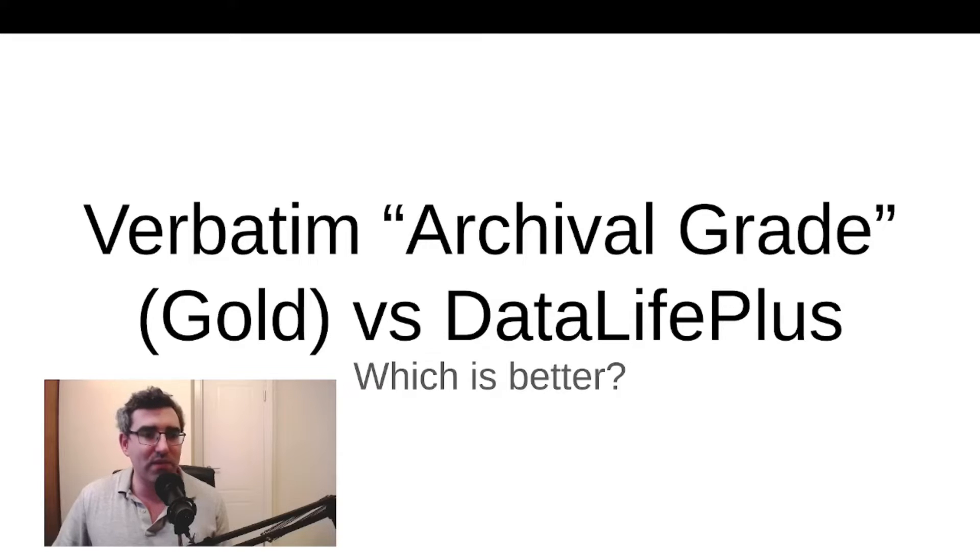I don't think they make any specific BDR product marketed as archival because they have the M-discs for that, and of course there are no M-disc CDs. So for CDs and DVDs, they have two archival grade products and two products called Data Life Plus, which judging by their Amazon description sound like they're also intended for archiving. So I wondered what the difference was and I wrote to Verbatim, and I want to show you guys quickly what they said.